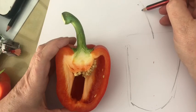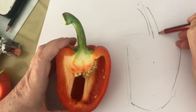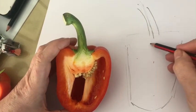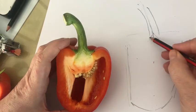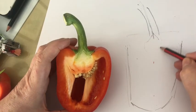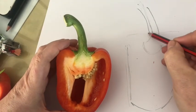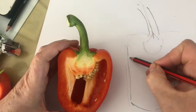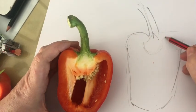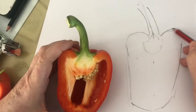So we have a stem which is going to bend round. We've got that line as a kind of guide, and then once we've cut the pepper I can see this shape in here, which is leading to the bulbous bit here. I'm not worried too much about accuracy at the moment because I'm just sketching it in, and these curves here are really evocative of a pepper — those are the things that tell us what it is.